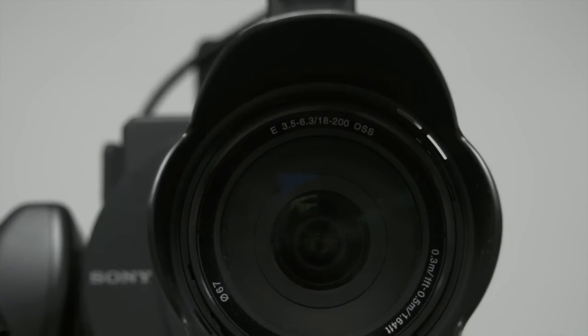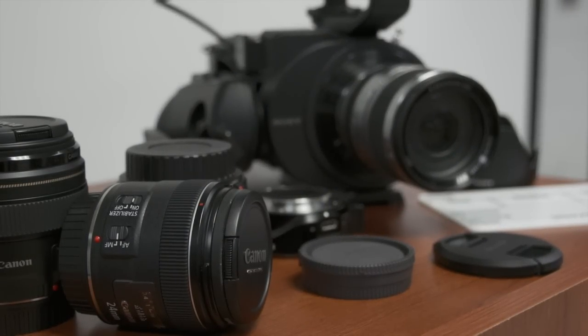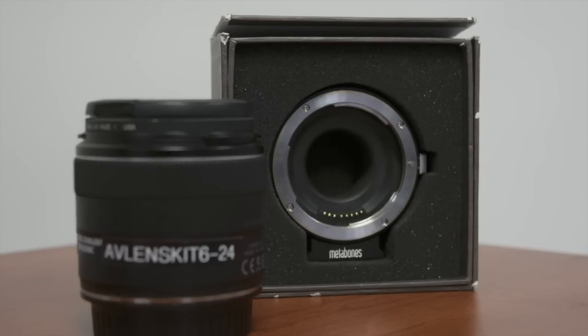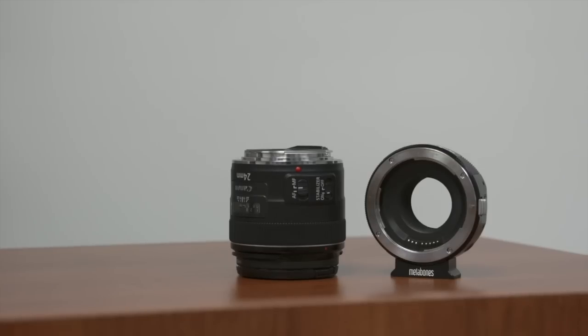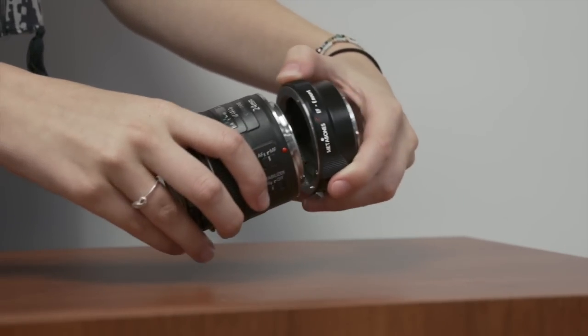Although the FS700 comes equipped with an optical steady shot lens, it can be switched out for other lenses. Before you do this, you'll need the Metabones lens adapter for the new lens. First, attach the Metabones adapter to the new lens by lining up the dots on the lens and the adapter, and twist it into place.